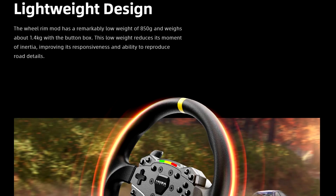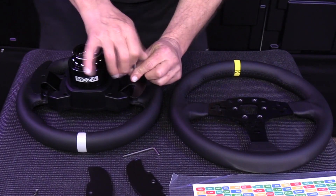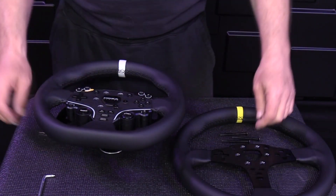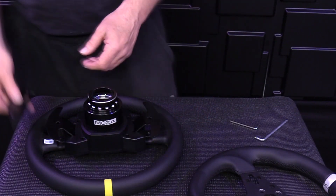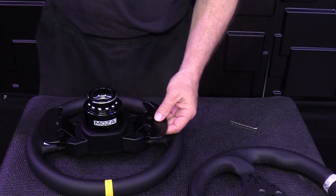The heavy-gauge aluminum tri-spoke design is finished in black and fits perfectly with the ES wheel center hub. The installation process is very basic — the mod comes with all the tools you need. You begin by removing the small screws on the back side of the wheel rim, then the six main bolts holding the rim to the hub. The 12-inch rim easily positions in the same place, clearing the cutout and buttons seamlessly. The shifter extensions can also be securely bolted onto the existing shifters.